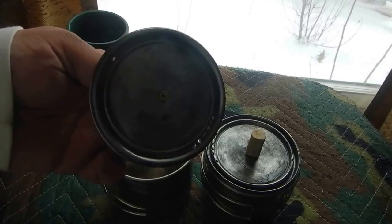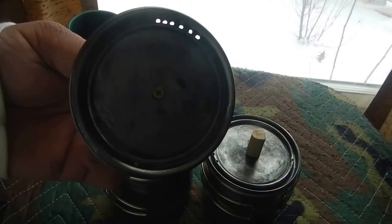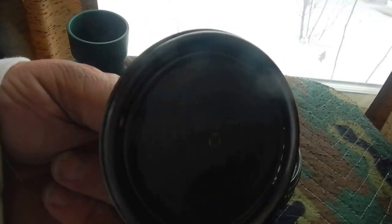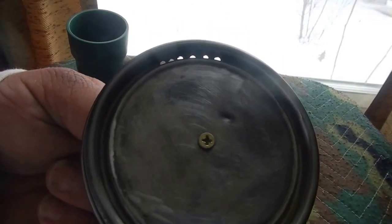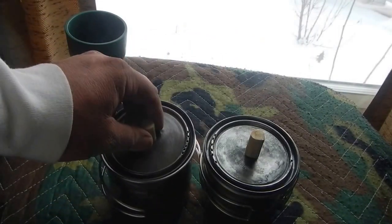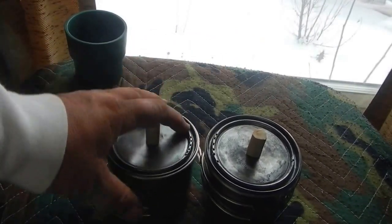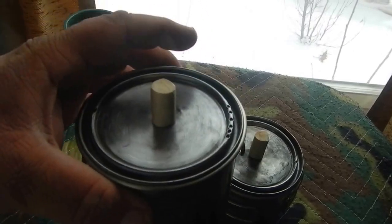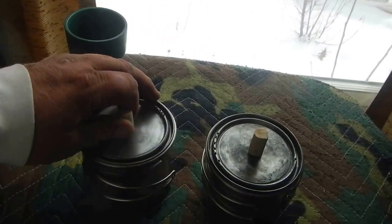Like someone commented — I didn't even think about it — I did the strainer just like the Stanley pot. But make sure you do put a vent hole in it, because these fit inside the cup and they seal so well that if you were to boil water in there without a vent, you'd build up pressure and blow that lid off. That wouldn't be good.